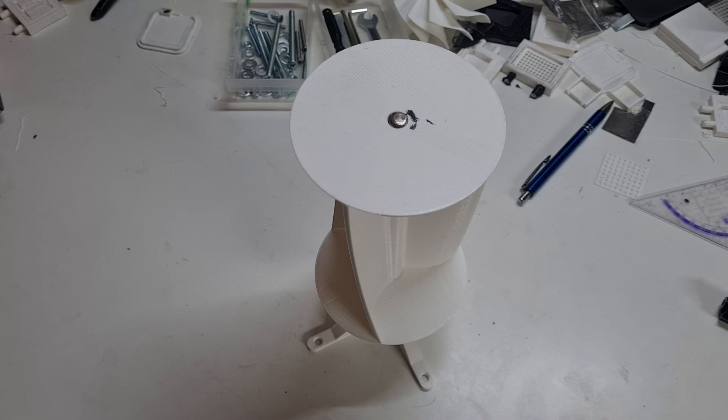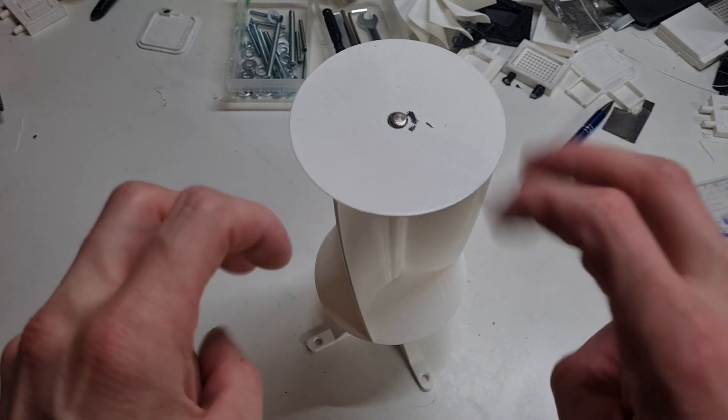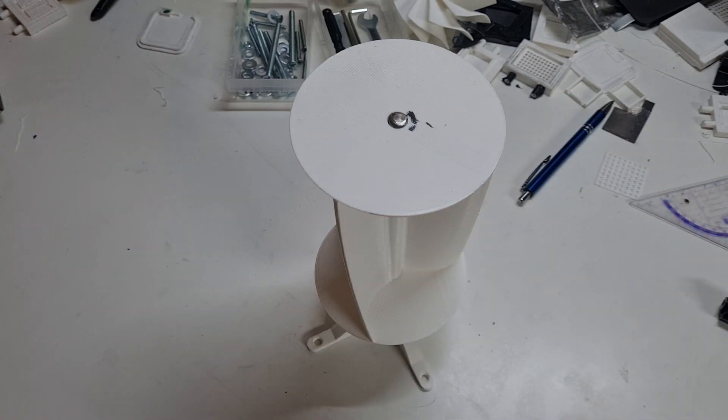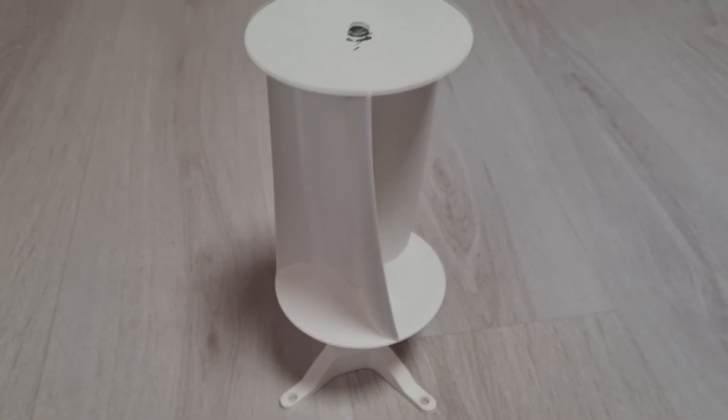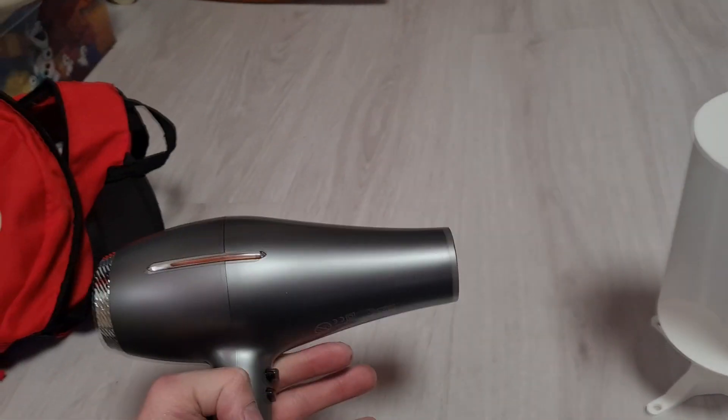Now for the final step, I need to test this turbine in some windy conditions. But I'm not lucky today — there's no wind at all. So I will test this wind turbine with a fan instead.